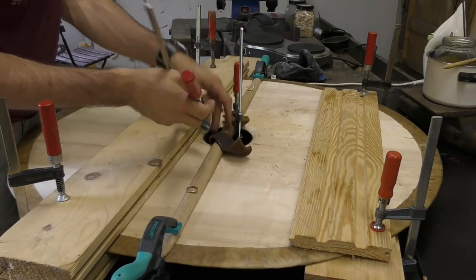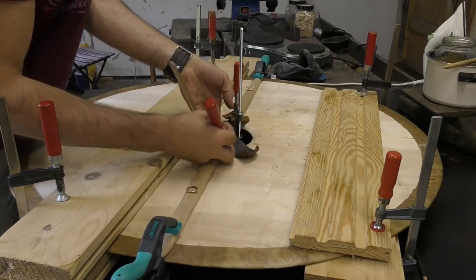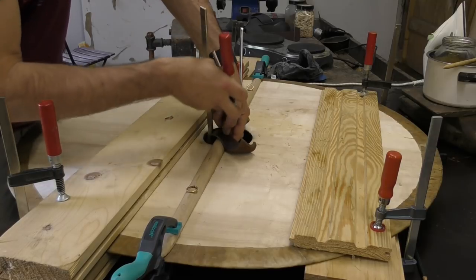I'm using this leather as a cushion so I don't get any nasty marks on my nicely carved handle.